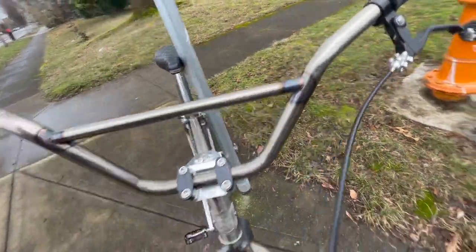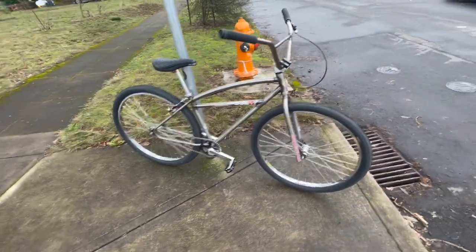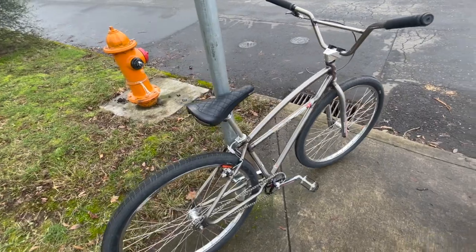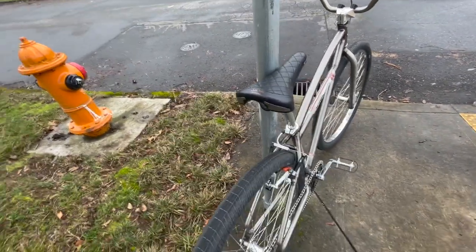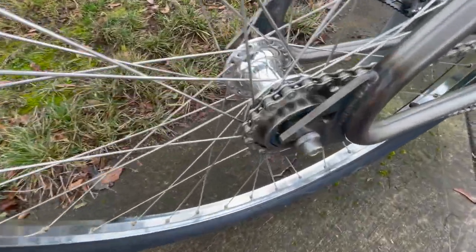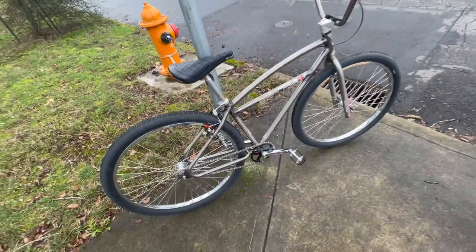Just wanted to make a quick little video on this guy because it is a pretty looking bike. Let me know what your thoughts are on these retro cruisers guys. Oh, we got a Profile Elite freewheel, 18 tooth. Yeah, pretty fun little rig.